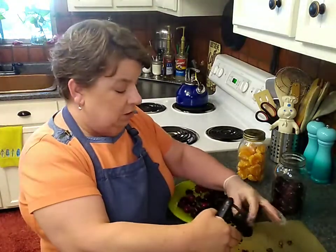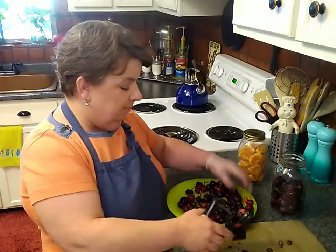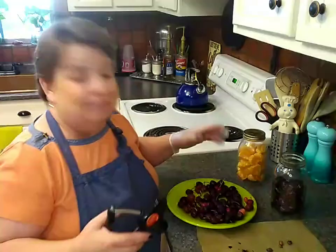We're coming up on cherry season, and you know, before we get into the full swing — wear an apron, wear a glove. Because these are super juicy and I don't want to have to soak my hand in a little bit of bleach water.